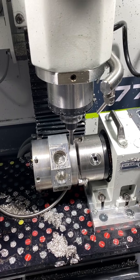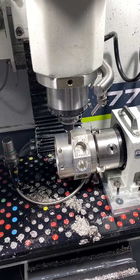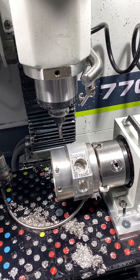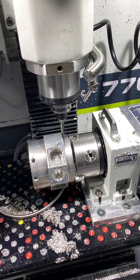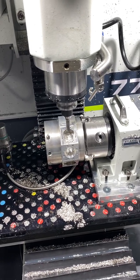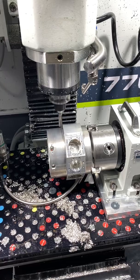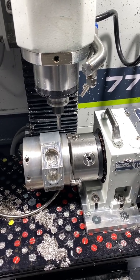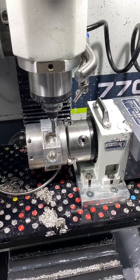It's milling the flat and working its way in. I've got the feed rate set really low — I'm not in a hurry, I just want it to look nice. It's taking off about an eighth of an inch — 125 thousandths. Feed rate is running at 24.